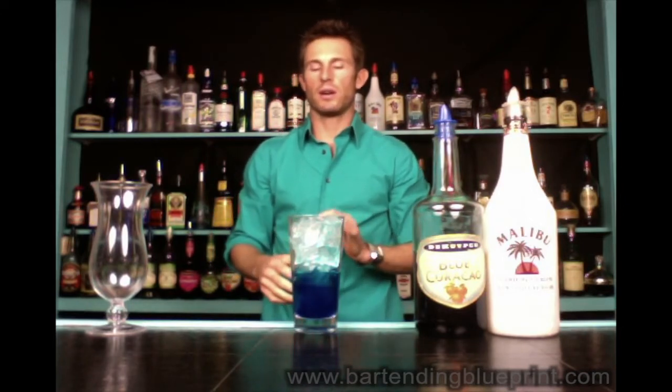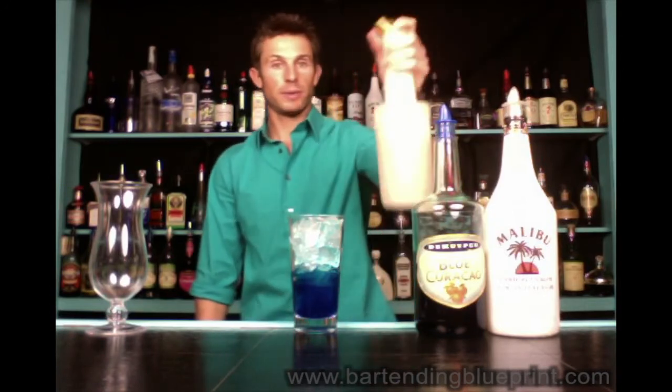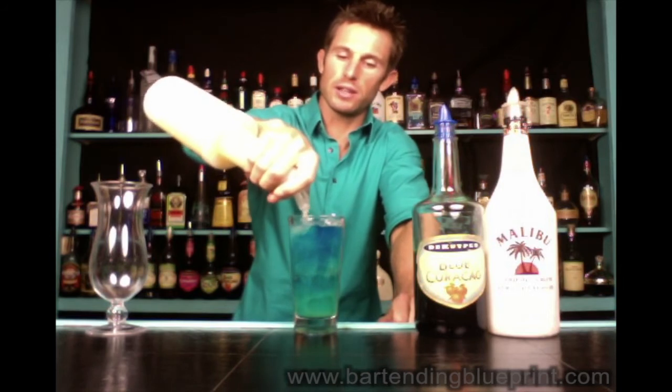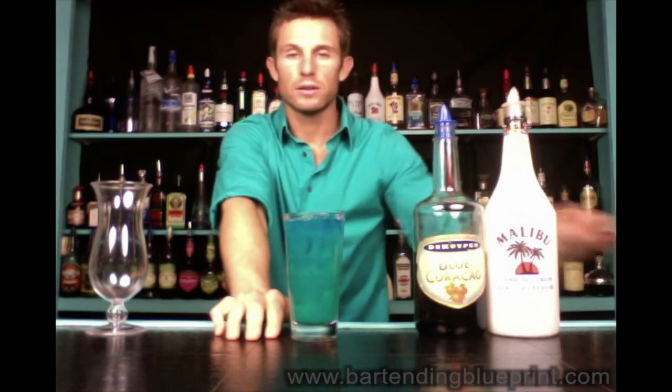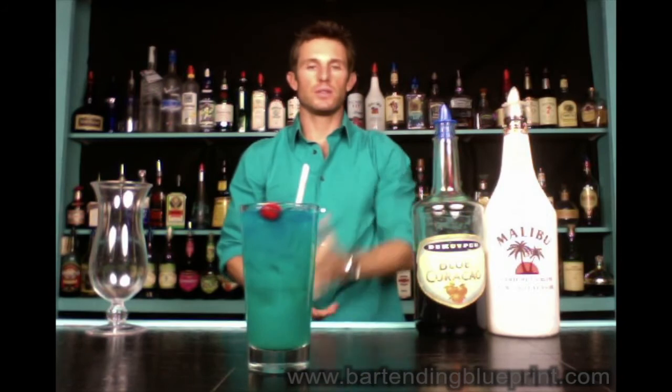For the rest of this recipe, think cooking for a second. If you had a cheeseburger and you need to turn it into a Hawaiian burger, what do you do? You add a slice of pineapple. So we add some pineapple. Then there's usually a sauce on Hawaiian burgers — a sweet and sour teriyaki. You add that on there. Pretty Blue Hawaiian — tropical, sweet rum drink. There is your Blue Hawaiian.